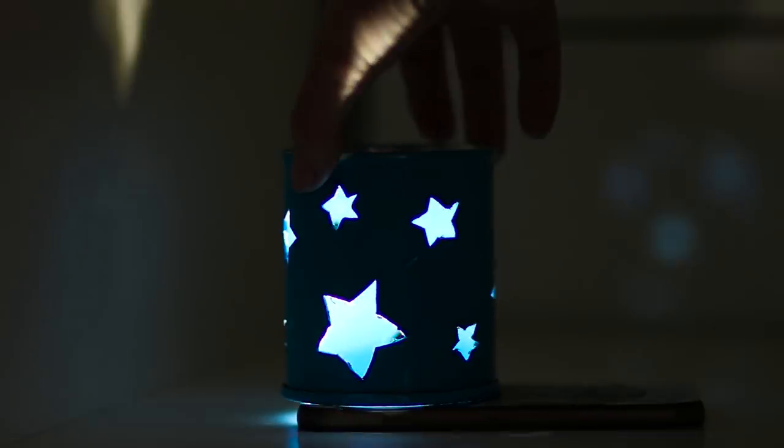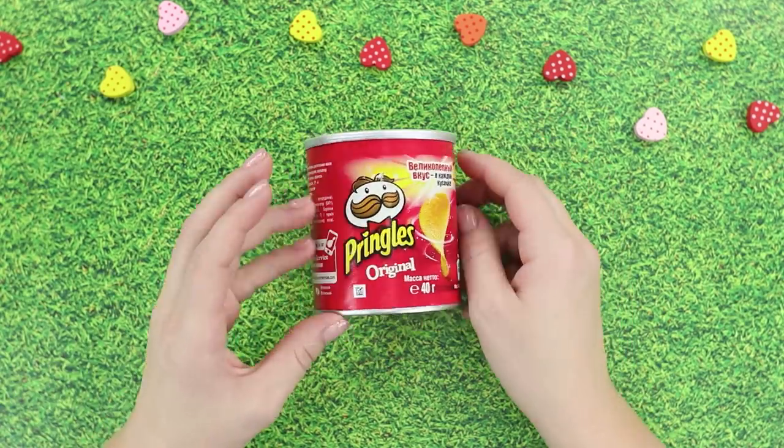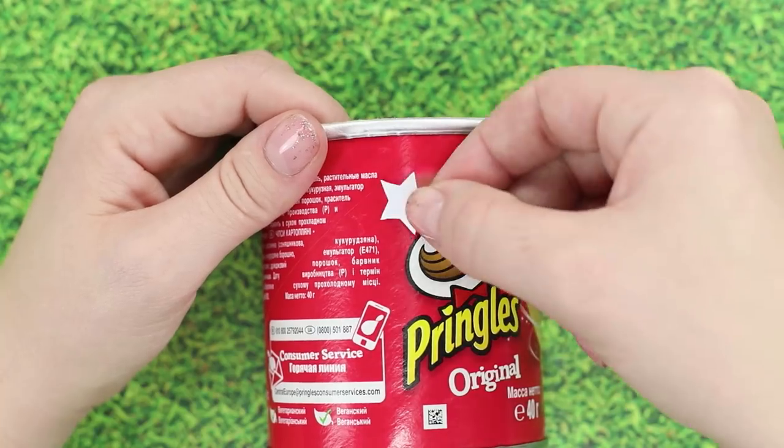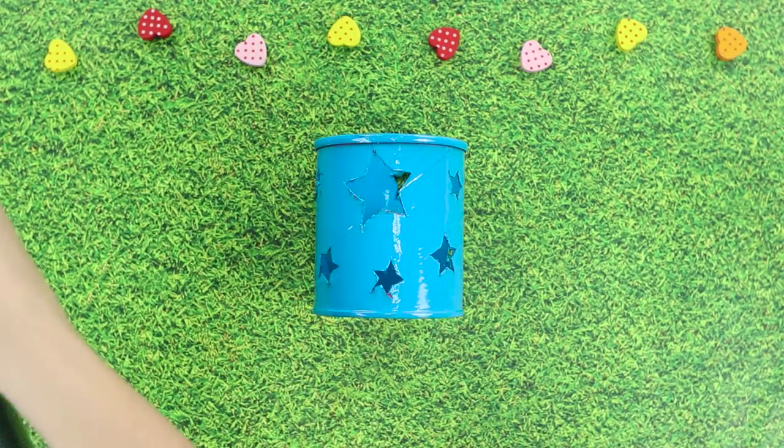What could be more soothing than the dim light of a night lamp? Only light from a night lamp that you've made with your own hands. We'll need an empty can of Pringles chips. Outline some stars of various sizes, cut them out, and apply a layer of spray paint.